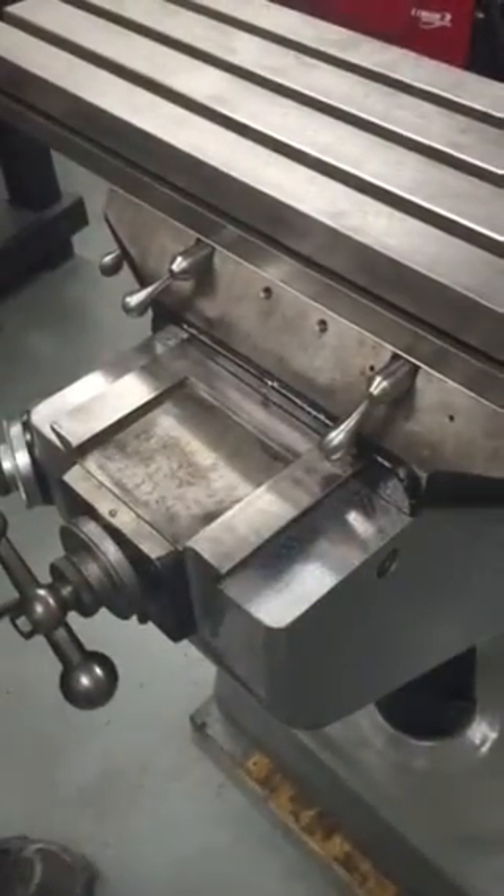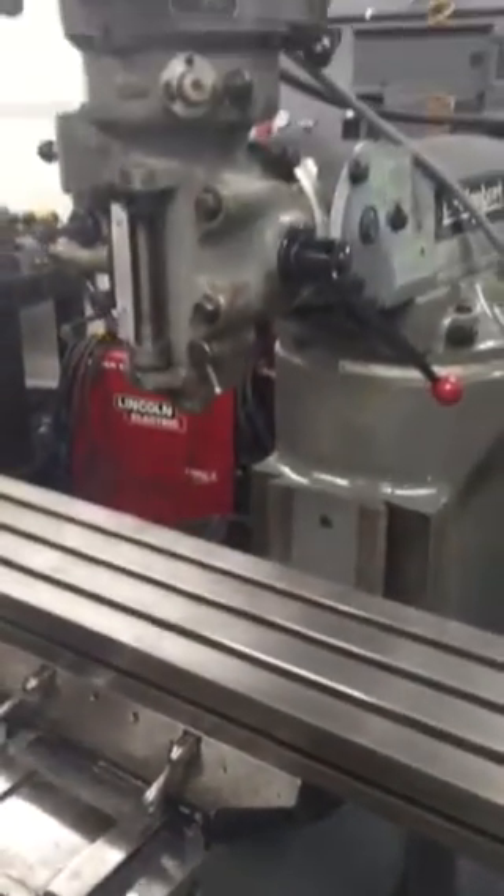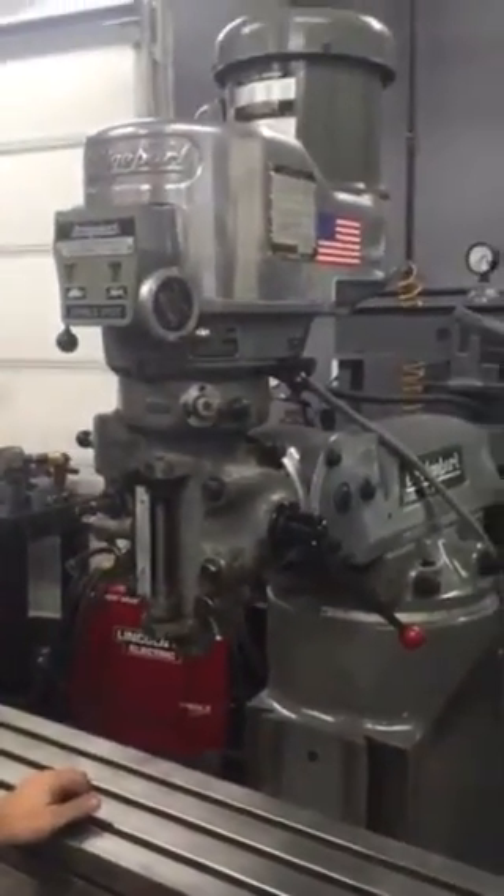It's got the double gib lock on the knee on the other side as well. It's got the two-horse head that runs three-horse for a certain duration.